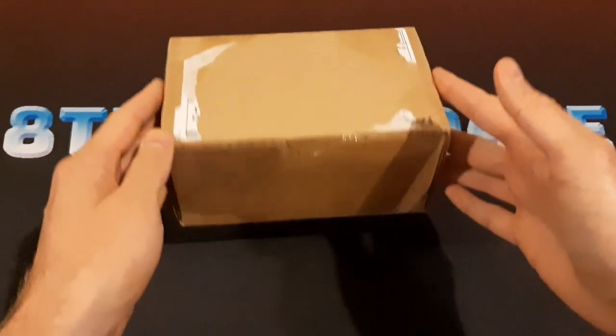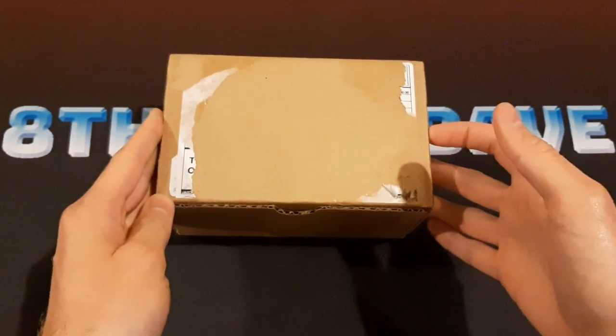Today we have something very cool that we're going to unbox. I received this package in the mail from Dragonshield.